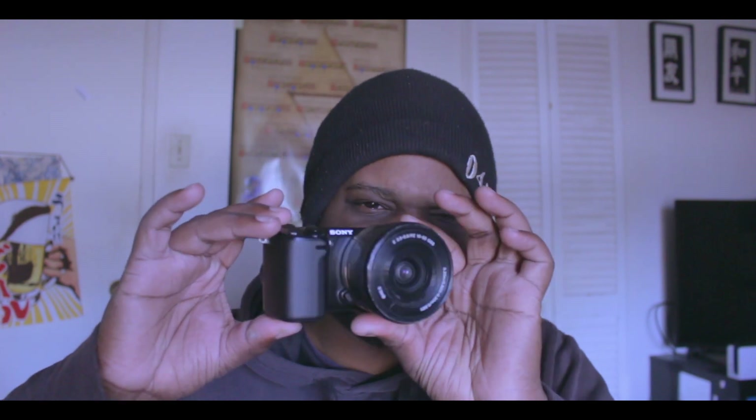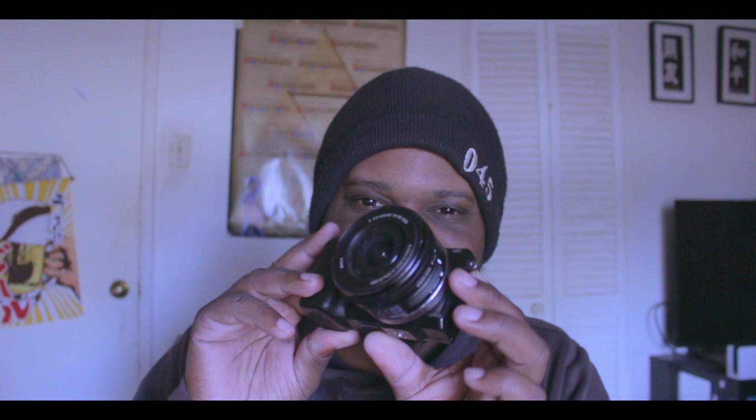Here in my hand we have the Sony NEX 5R, and what I like about the Sony 5R is this thing is really small — look at it, it's kind of cute. It's really small and compact, you know, it's basically a perfect travel camera.